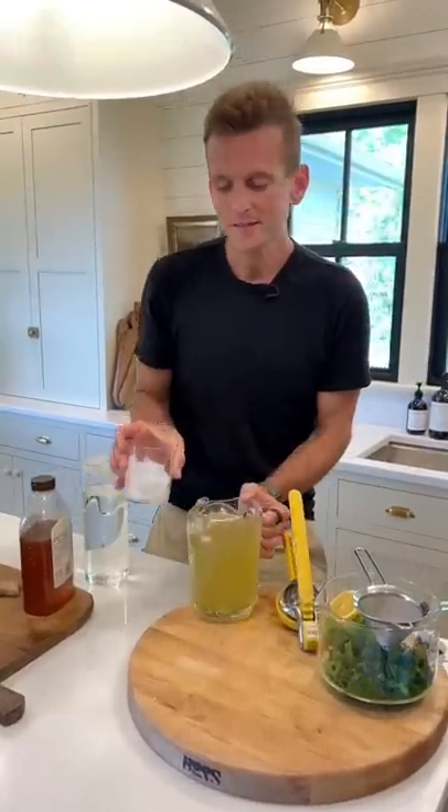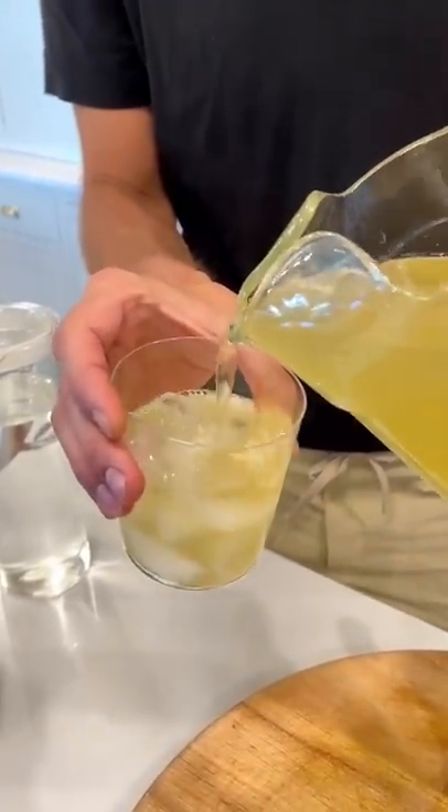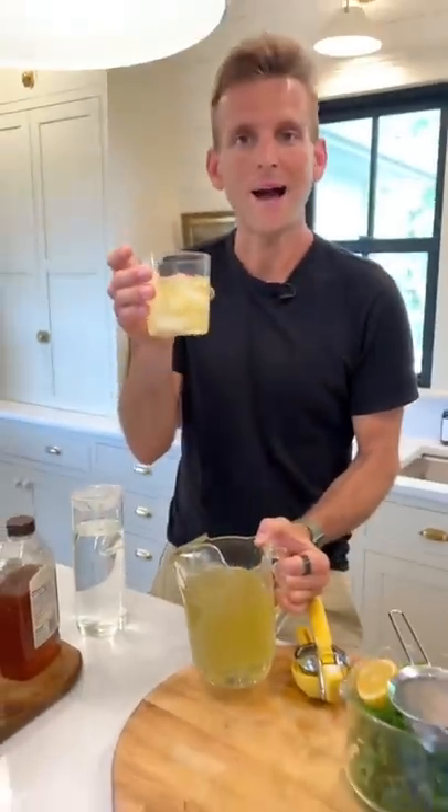Pour some in a glass of ice. You can sweeten it with honey if you want, or sugar, or just leave it plain. Look at that color. Fresh garden mint iced tea. It's refreshing.